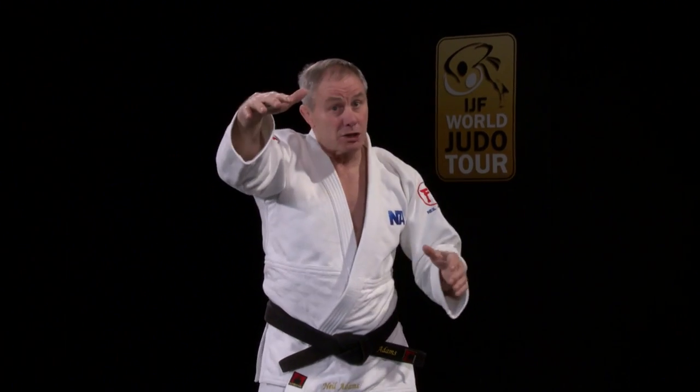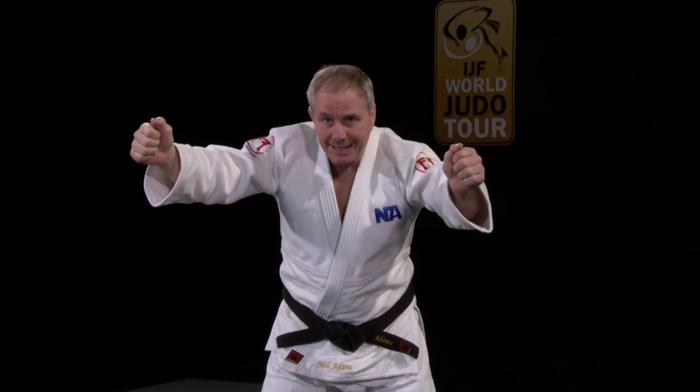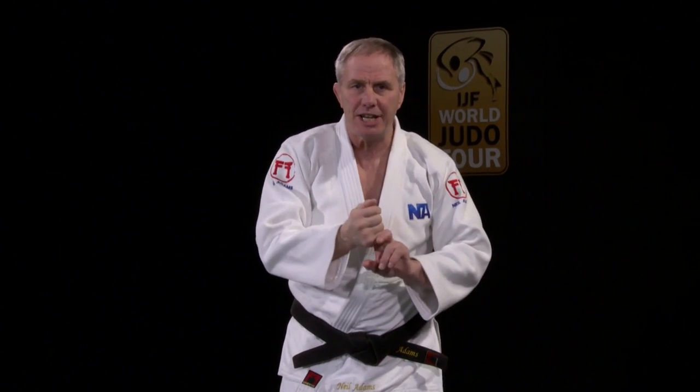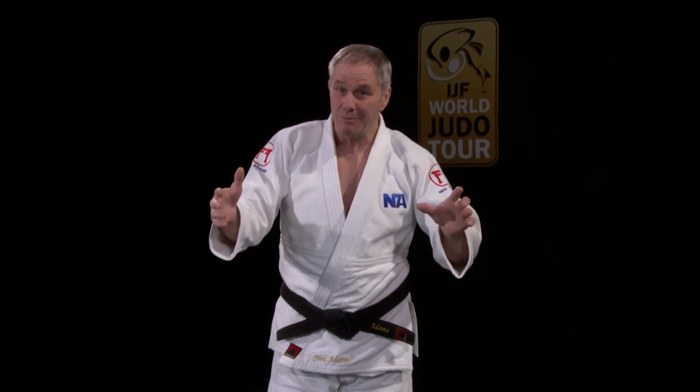Tamita doesn't know what to do with it. She's a lot smaller, shorter, and she's defending like mad, trying to stop the arm and trying to stop the big techniques that are going to come from it. But what happens is she gets two Shidos and she's in danger of getting more.